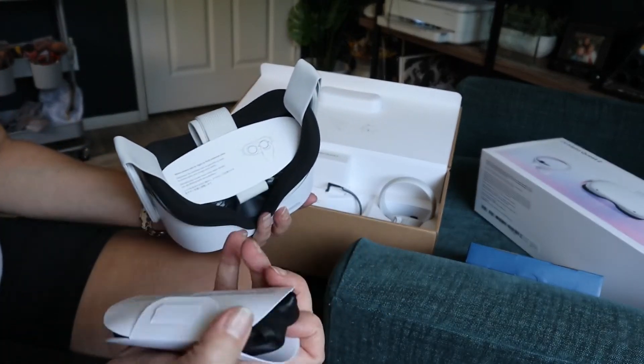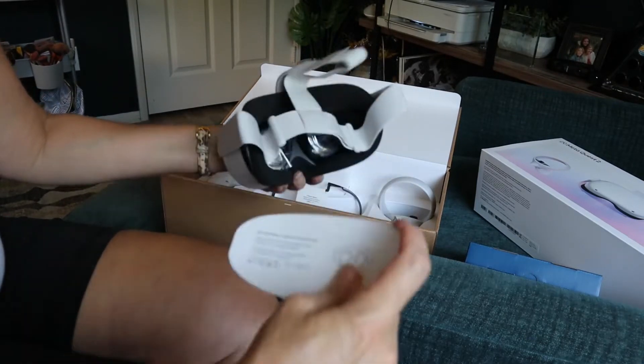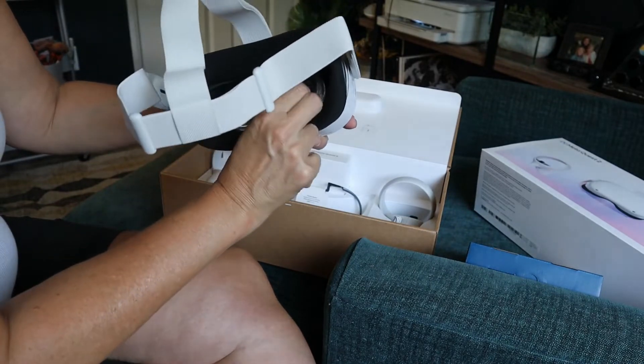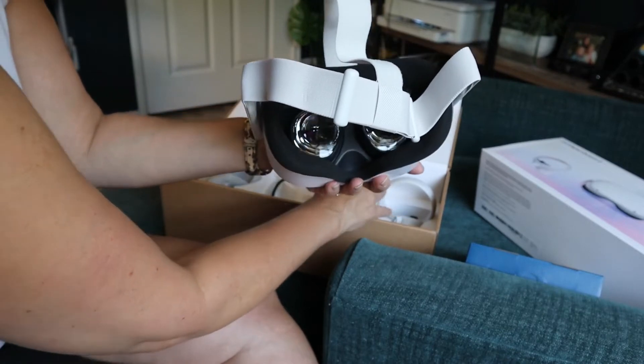If you have not tried virtual reality and you play games, I'm going to recommend it. It looks like I'm just taking the little protective pieces off — I'm not sure if I have to charge it first.